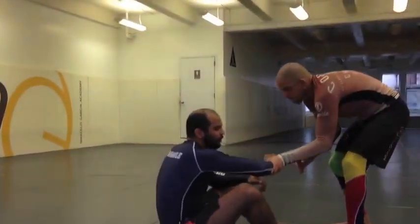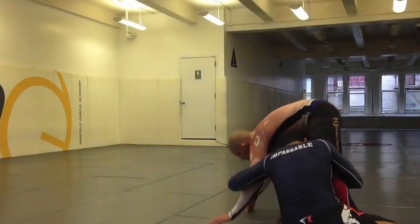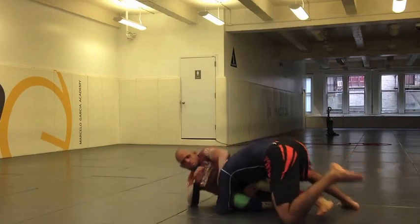So I give him my forearm, he controls, I drag, and then I go. It works the same way — the arm drag trap from butterfly guard.